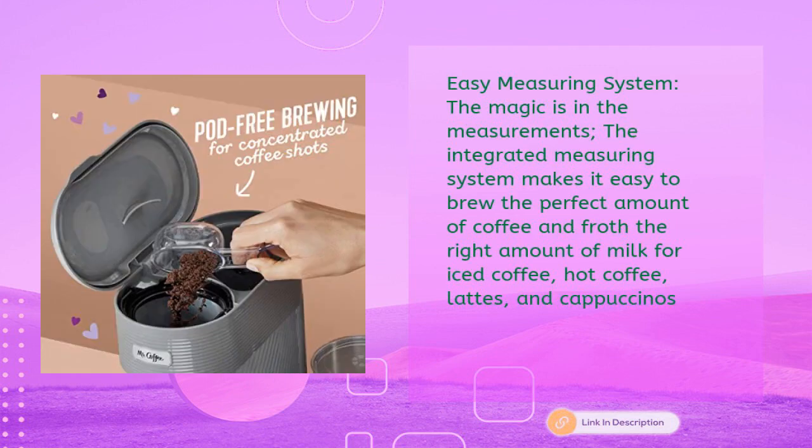The integrated measuring system makes it easy to brew the perfect amount of coffee and froth the right amount of milk for iced coffee, hot coffee, lattes, and cappuccinos.